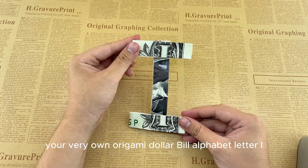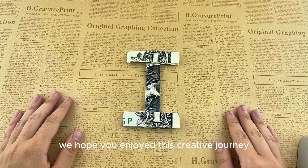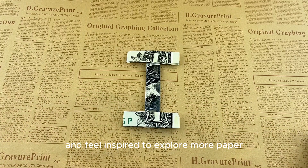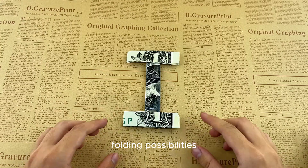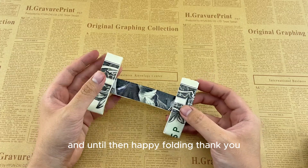And there you have it — your very own origami dollar bill alphabet letter I. We hope you enjoyed this creative journey and feel inspired to explore more paper folding possibilities. Stay tuned for our next origami adventure and until then, happy folding.